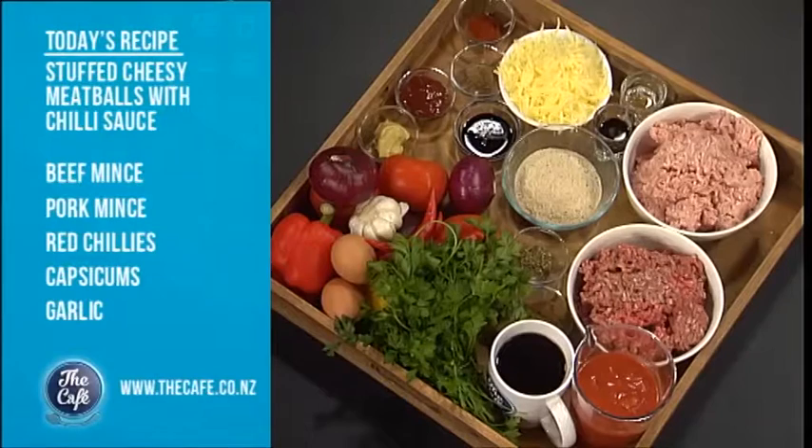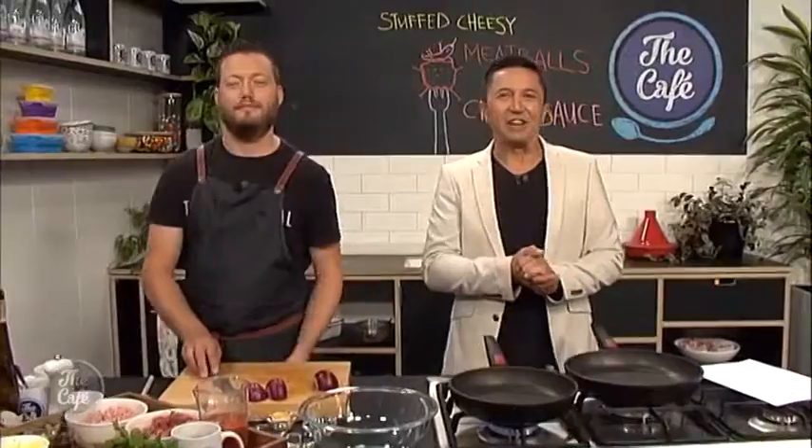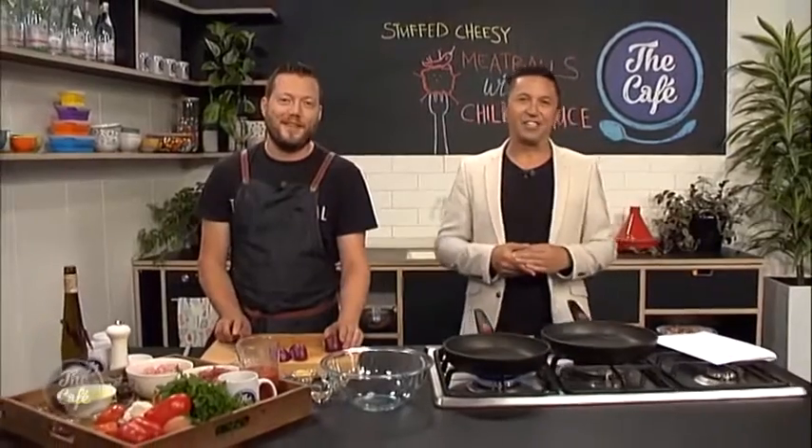I've got a great mid-week recipe for you guys — meatballs, but these have got a twist. They're really hearty; we've got a rich chili sauce with coffee and tomatoes. The little secret to these meatballs is we're going to stuff them with cheese. So cheesy meatballs with chili sauce — it's going to be great. A real hearty mid-week recipe. I'll show you how to do this a little bit later on in the show.